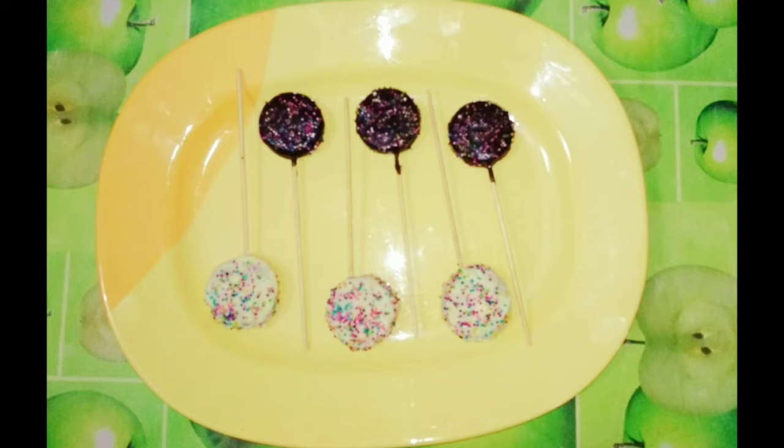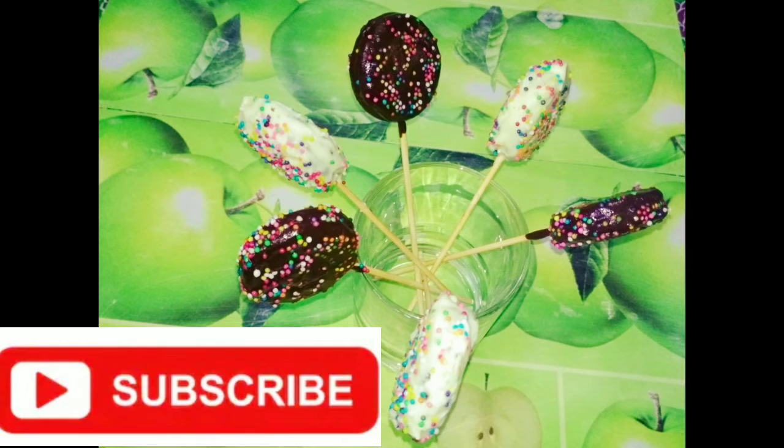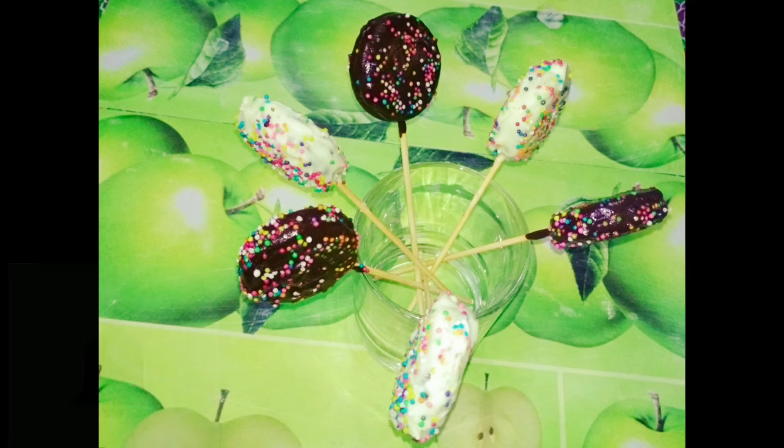If you want to try everything, please check it out. If you like this video, please like it and share it with your friends and relatives. Also, subscribe to this channel. Click the subscribe button and click the bell icon. You can get a notification of my videos. See you in the next video. Till then, bye!